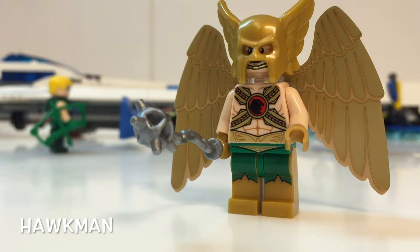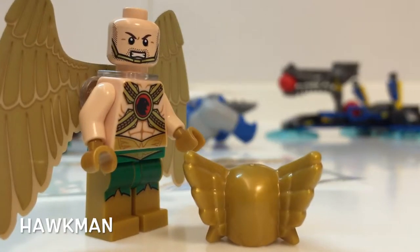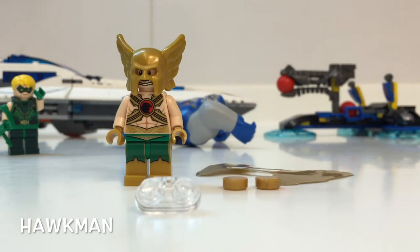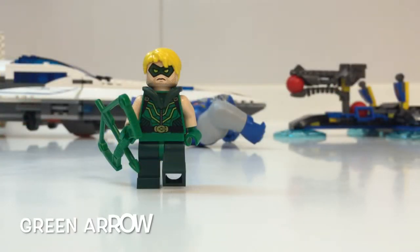LEGO introduced a new system for Hawkman, but I believe it has been used by Batman in a different set. Hawkman's chest armour is finely detailed, but his legs could have done with a little bit more. His headpiece is also similar to that of Batman — the part where Batman's ear sticks out is replaced by a wing. This is the back of the headpiece with the second expression. The wings look a little bit flat, but this is the new system introduced by LEGO. The wings are transparent laminated plastics held down onto a special piece with two one-by-one round tiles.